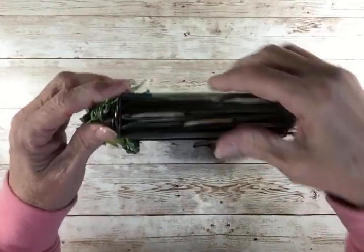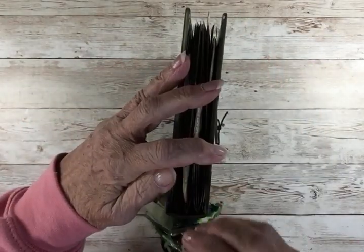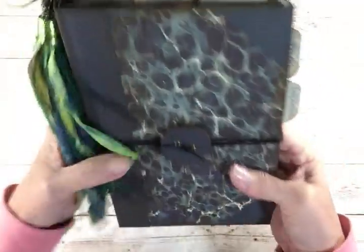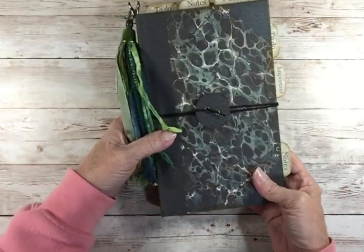Right there. Is that on there right? Okay, all right. So I think if I don't open this up again, I think it's ready to ship.